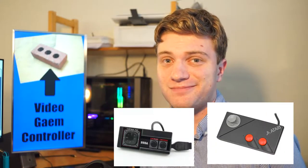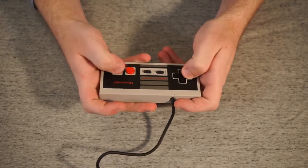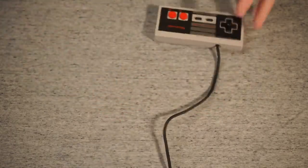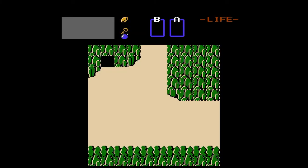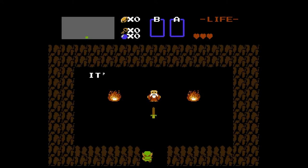This certainly was the controller of the generation, because everyone else kinda just copied Nintendo. First off, no big joystick like on the Atari. Instead, we get the D-pad. This, plus the great buttons over on the right, make it so you can control everything with just your thumbs, instead of using your whole hands like you had to with Atari. Again, this is another step in the right direction.